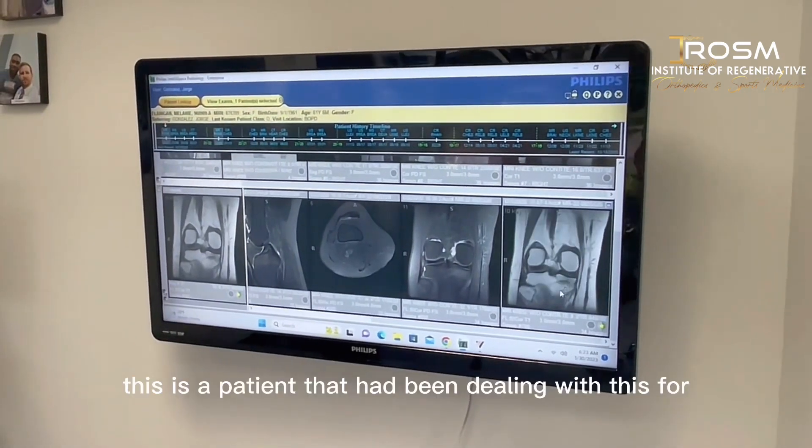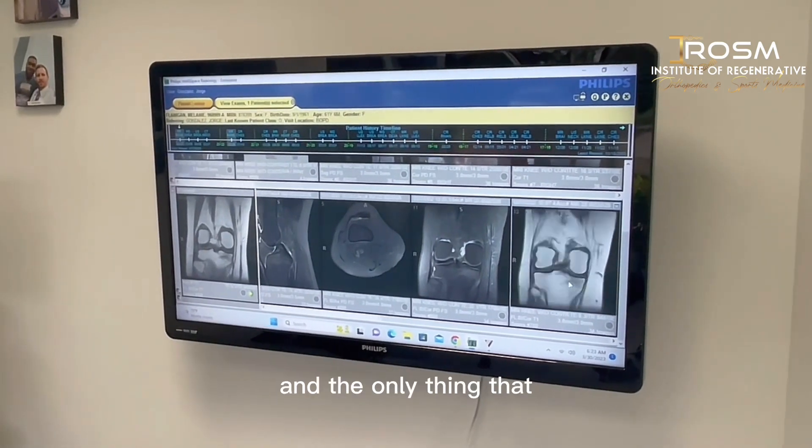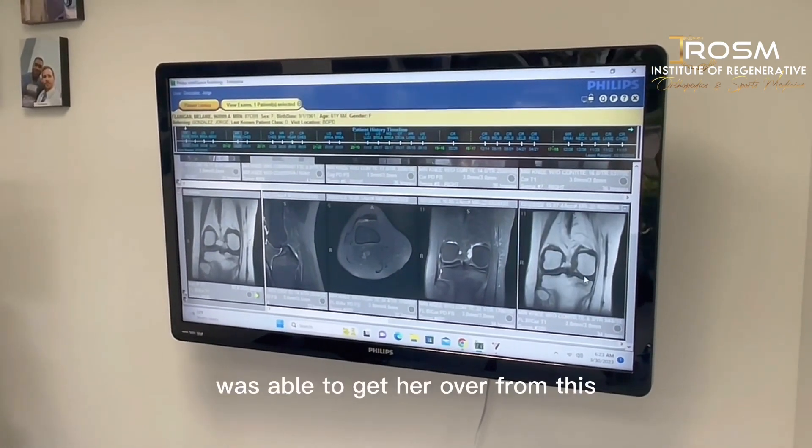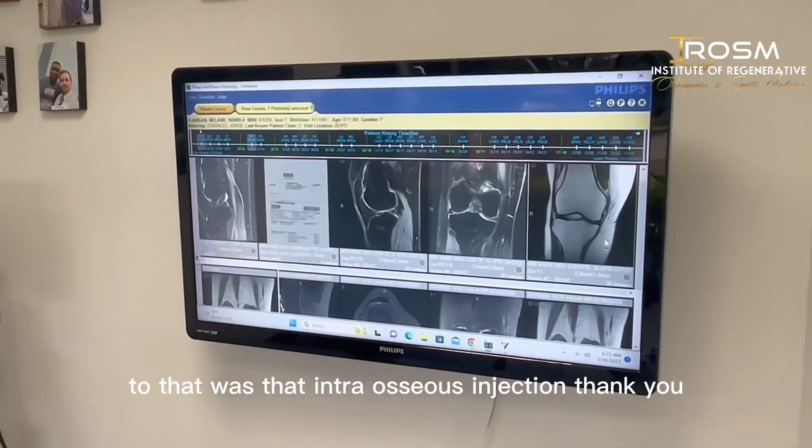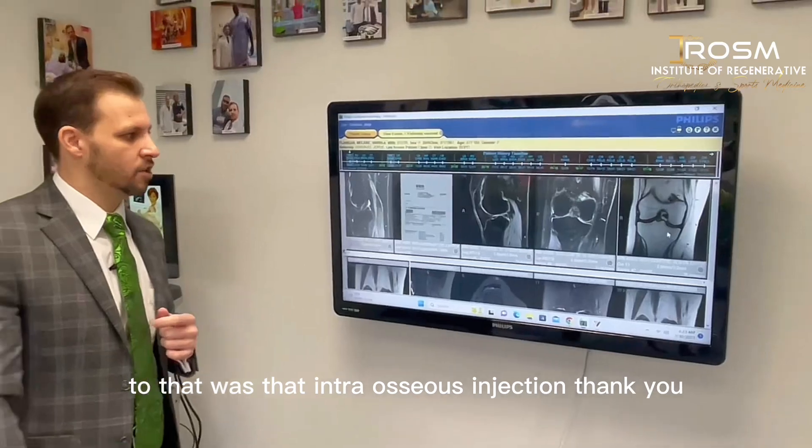This is a patient who had been dealing with this for almost six months, and the only thing that was able to get her from that condition to healing was that intraosseous injection.